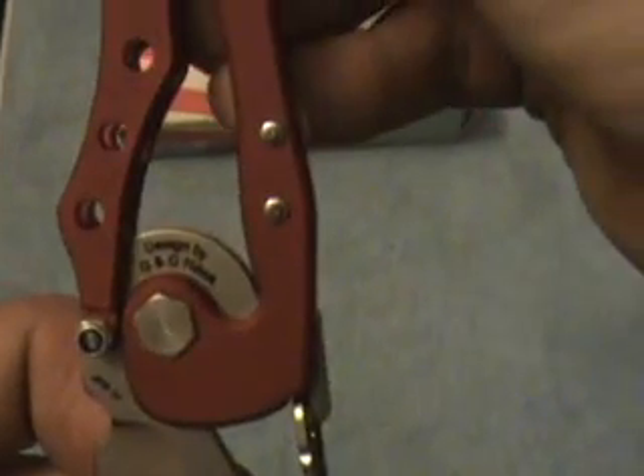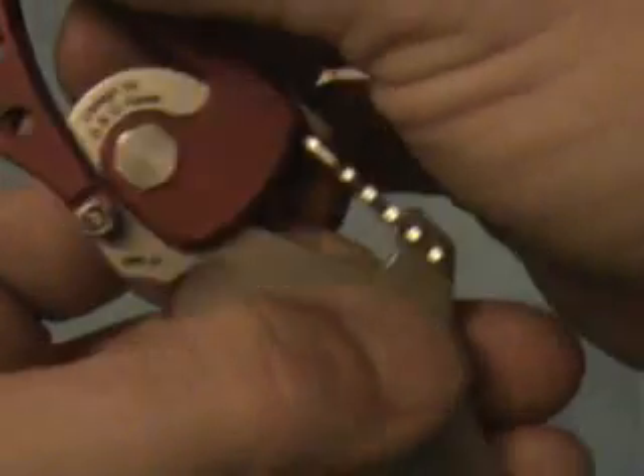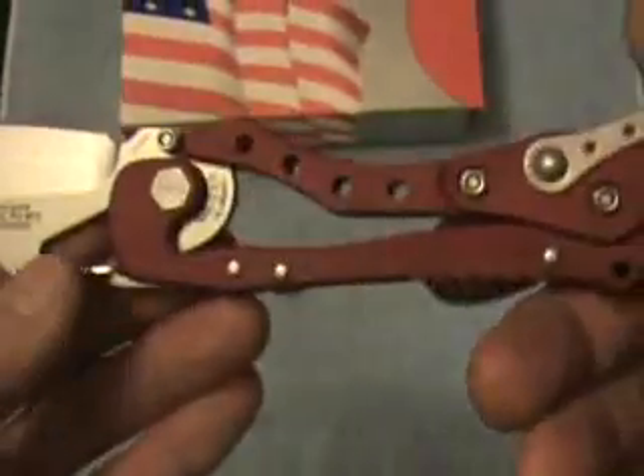It says 'ET' right there. And then on the other side, it's designed by GNG Hawk. This particular one was made April of 2007 — two years after the knife was introduced.